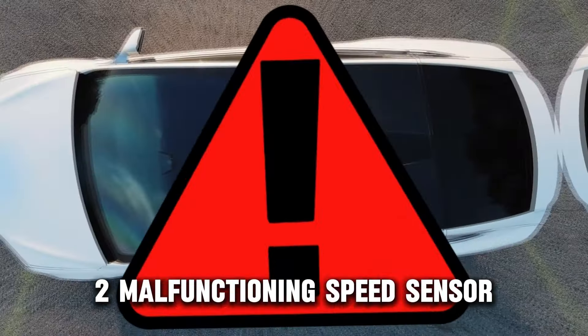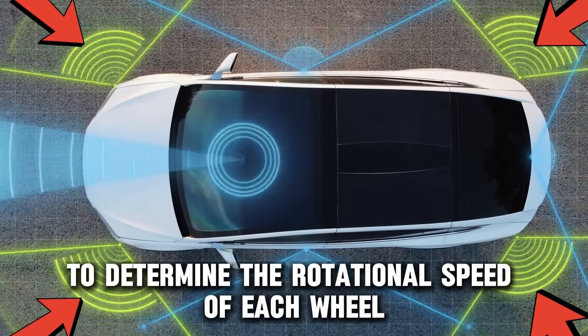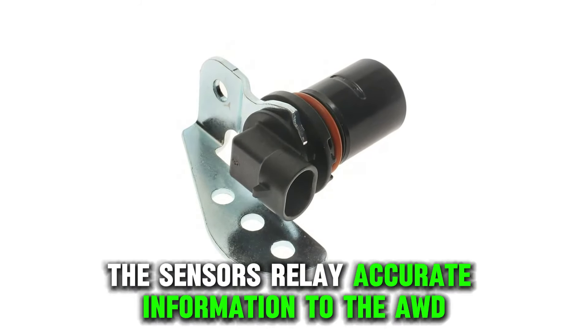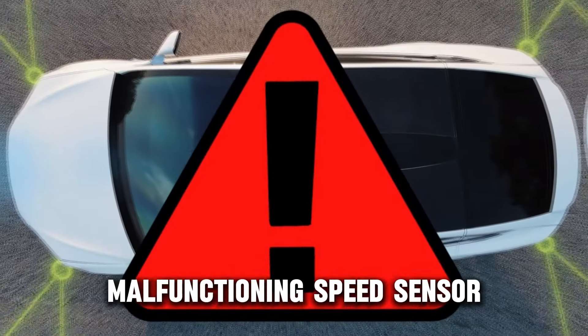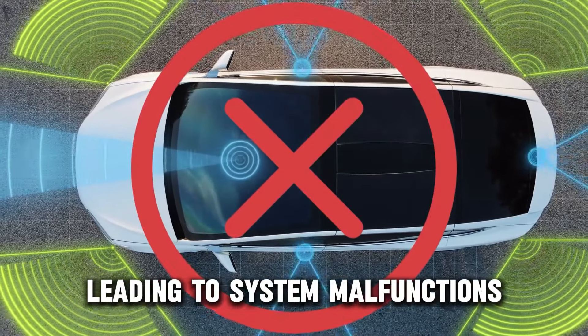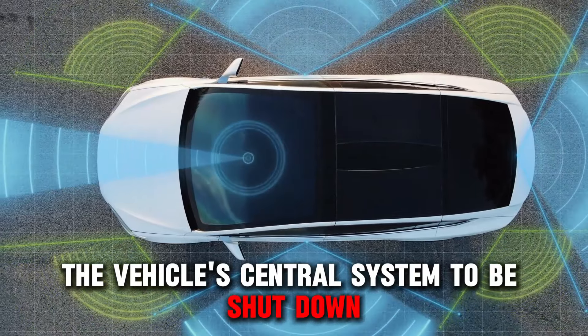Two: malfunctioning speed sensor. Speed sensors are fitted in cars to determine the rotational speed of each wheel while driving. The sensors relay accurate information to the AWD system to facilitate and determine the car's safety. However, a malfunctioning speed sensor will send inaccurate information leading to system malfunctions that may cause the vehicle's central system to be shut down.